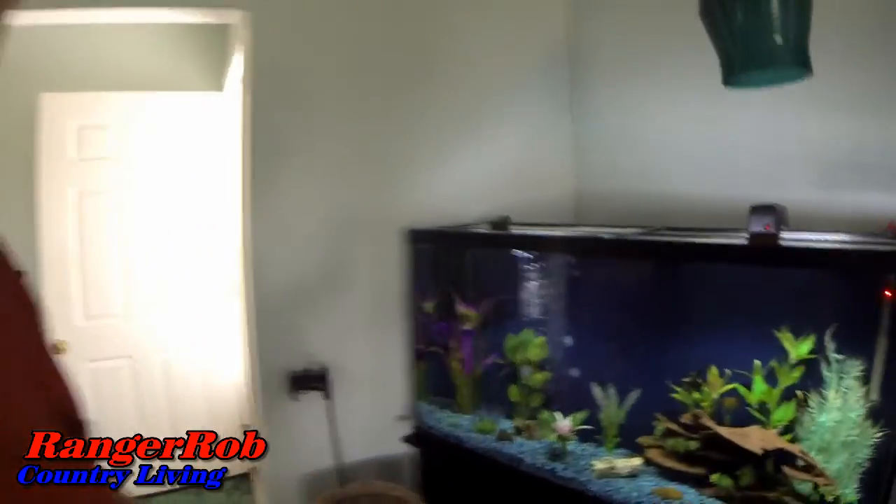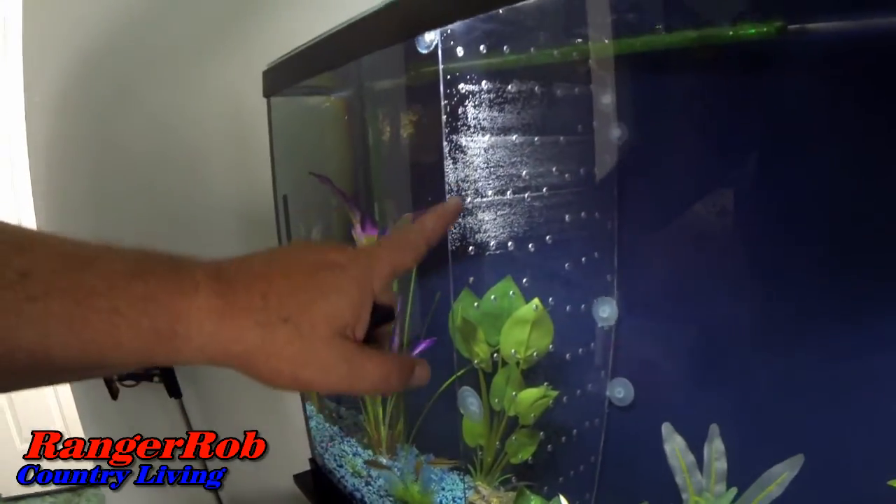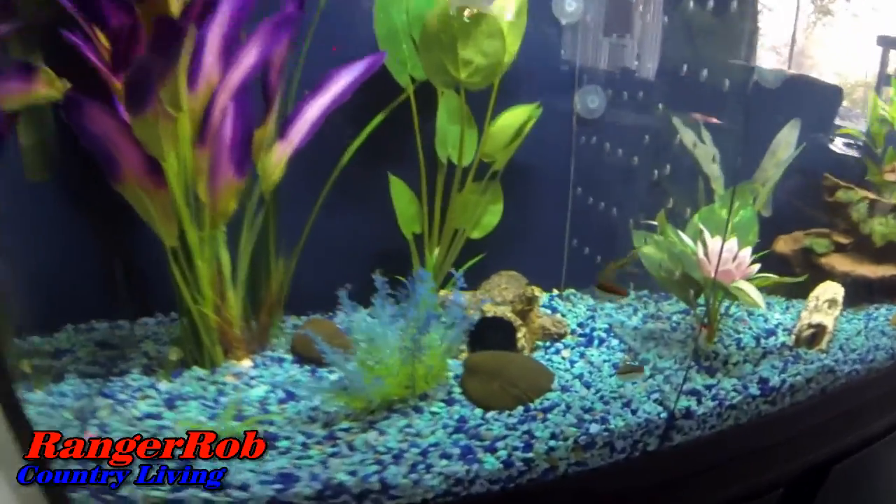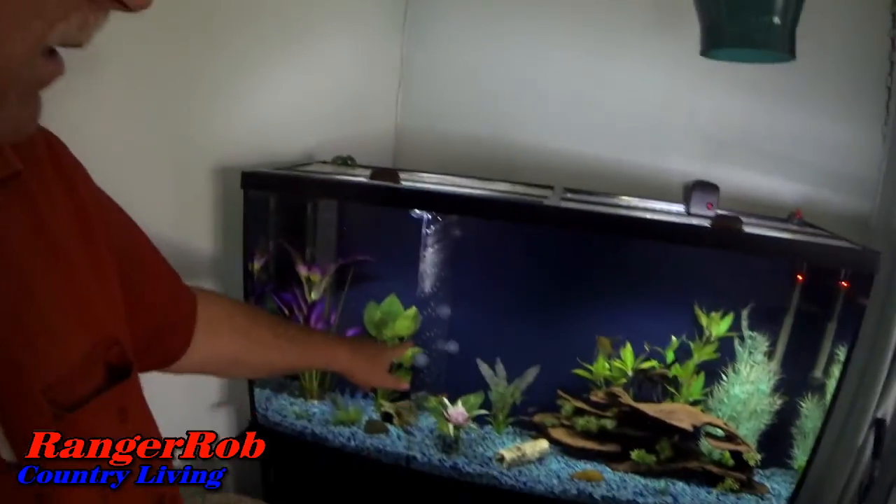Once Sherry got done making that plate, she did all the measurements in her aquarium and made her own divider. It might be a little hard to see, but she separated her fish and it actually came out really nice. I commend her — I just love it when she starts getting familiar with the tools and the shop and working on stuff herself. She was successful, and there it is.